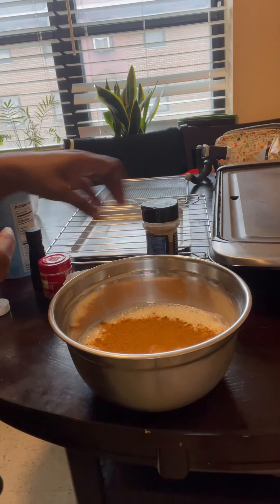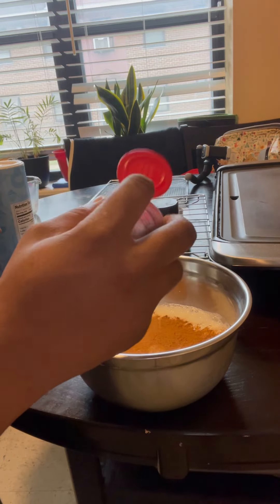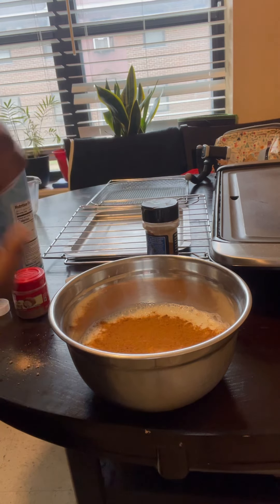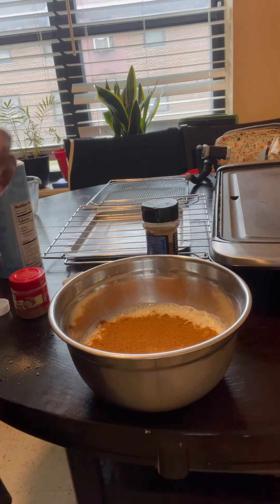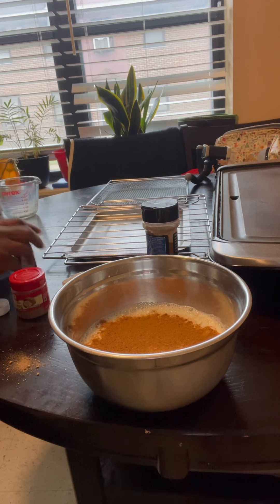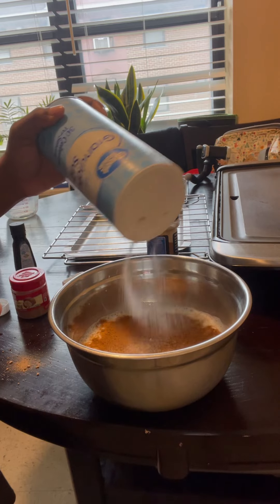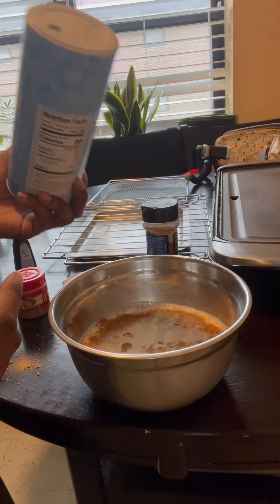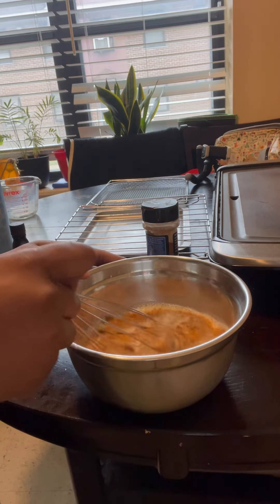I like all my French toast to be nice and cinnamony, so I put a tablespoon and a half. Then add a teaspoon of nutmeg — depending on how much you like it. Remember, nutmeg and cinnamon are spices and you can't put too much or the taste will be overwhelming. Do about a tablespoon of sugar — you don't want too much because the cinnamon and vanilla already taste really good — and then a teaspoon of vanilla, which I also eyeballed.